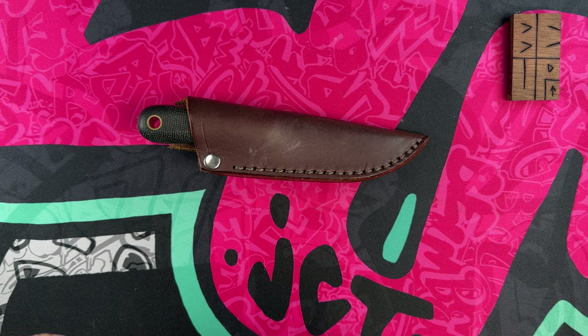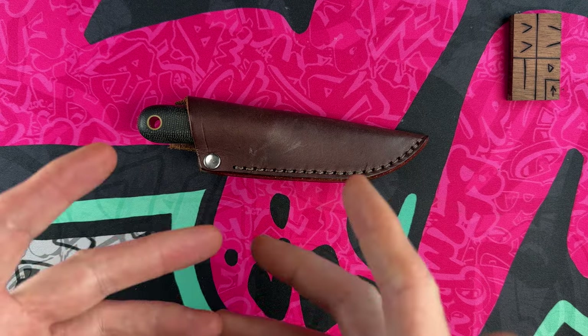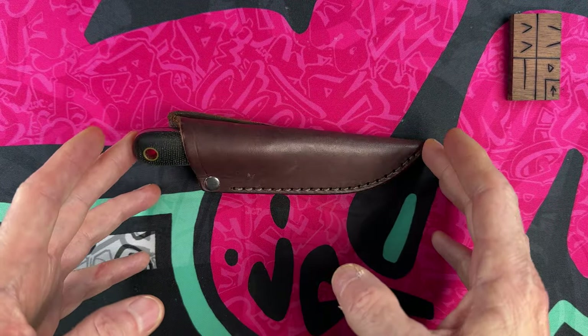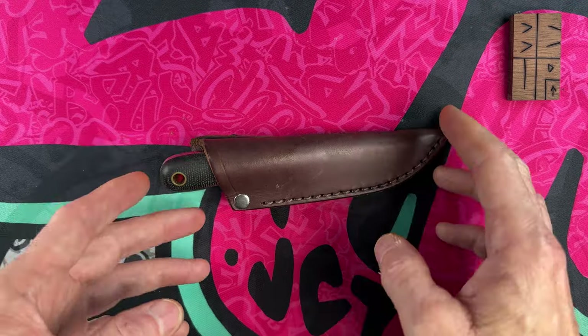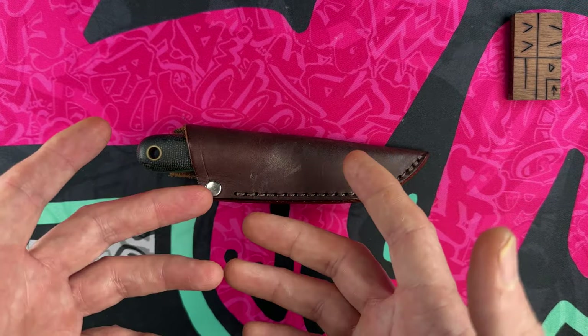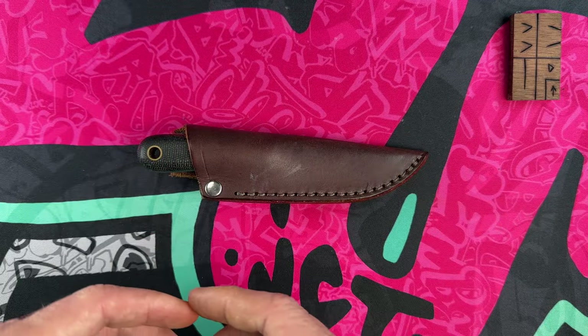Hey guys, I hope everybody's having a fantastic day whether y'all are watching this in the morning, in the afternoon, or in the evening. I'm glad you guys are here. Today I'm going to take a little time and go through my 10 smallest EDC fixed blades — my supplemental carries, the littlest of the little.